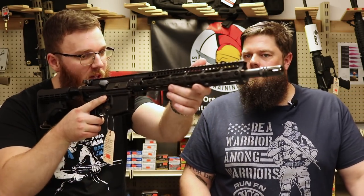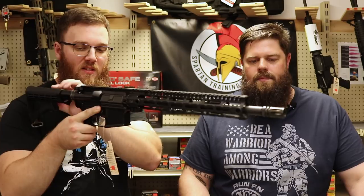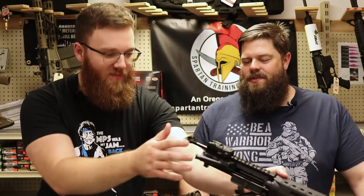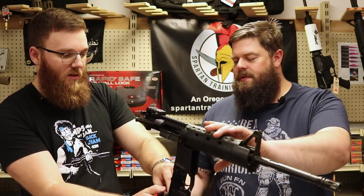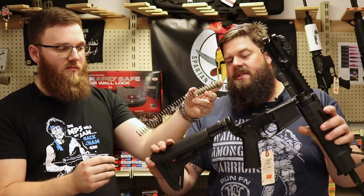The next thing I wanted to talk about is something very few people wonder about, but I have had people ask. When people are shooting, they'll hear this kind of twingy noise — like it sounds like there's a broken spring or something is going on that doesn't sound intuitive. So is that normal? Yes, totally normal. It's a giant spring rubbing on the interior. We have this one apart — this tube right here is called the receiver extension, commonly referred to as the buffer tube.